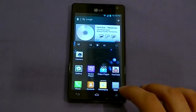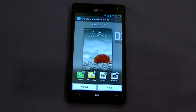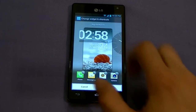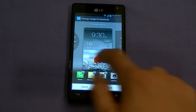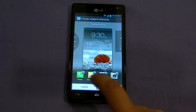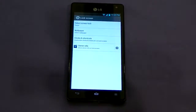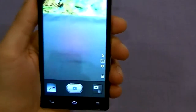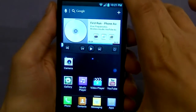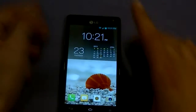Back to lock screen customizability — go to settings, lock screen, clocks and shortcuts. You can change the clock style to anything you want, from simple to very detailed with calendar information. You can also customize what the shortcut icons do. For example, setting a camera shortcut lets you launch the camera from the lock screen in about two seconds. Note: if you have a PIN or password set, you won't see these shortcut icons.